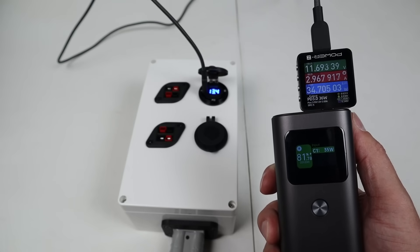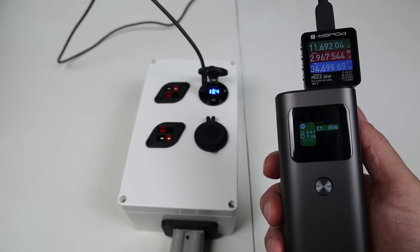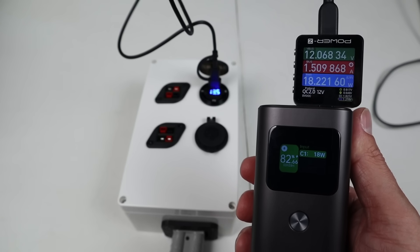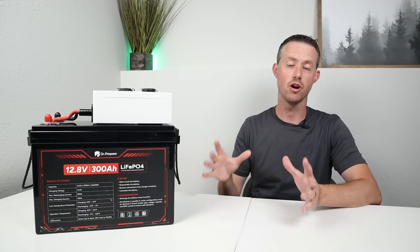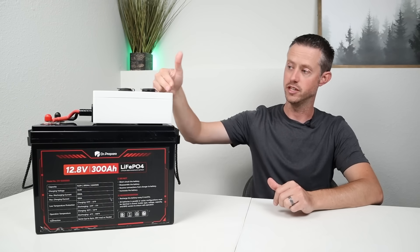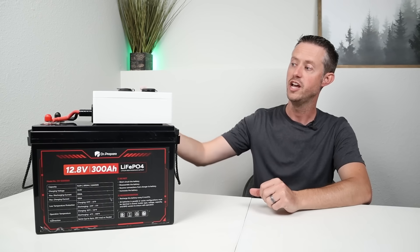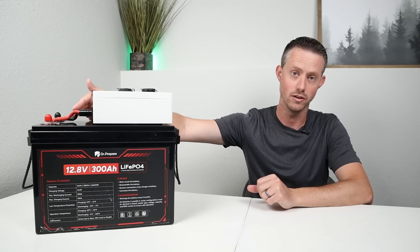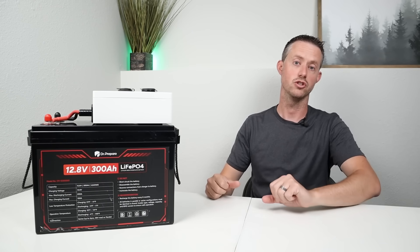With the DC box finished, I briefly want to test each USB port. The first USB-C port is showing Power Delivery 3.0 at 36 watts — we're charging a power bank at 35 watts. The second power delivery port is configured the same at 36 watts. The USB-A port is Quick Charge 2.0 at 12 volts, and we're seeing 18 watts into the power bank. Because we're using an SB50 connection and six-gauge wire, you're probably good for 60 amps continuous through all ports. All ports are protected with their own fuses, but make sure your total power doesn't exceed 60 amps or you risk overheating the wires. Anything with a bigger load should connect directly to the battery terminals.